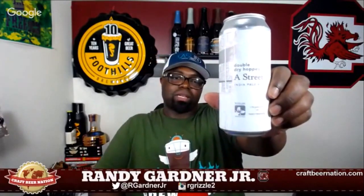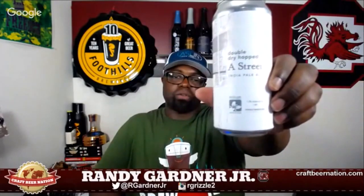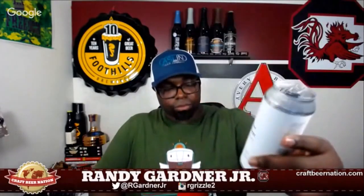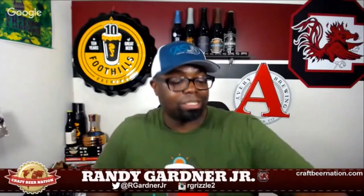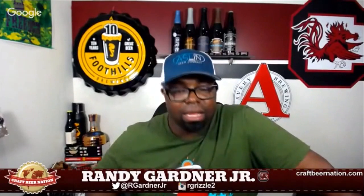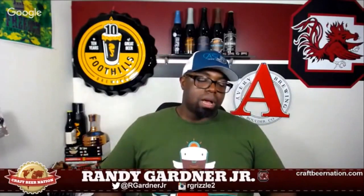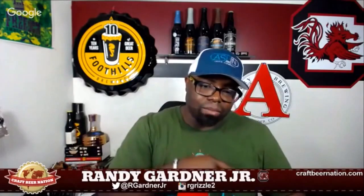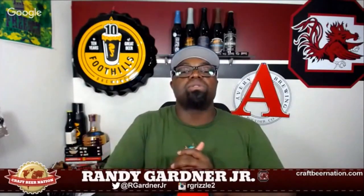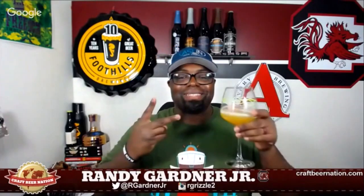Double dry hopped A Street from Trillium Brewing Company of Boston, Massachusetts. I'm going to give this 4.25 CBN caps — it's very well done, very well hopped, and I can respect and enjoy that. So there you go: 4.25 CBN caps for Trillium's double dry hopped A Street, coming in at 7.2% ABV. Don't forget to smash that like button, subscribe if you haven't, and until the next review — cheers!